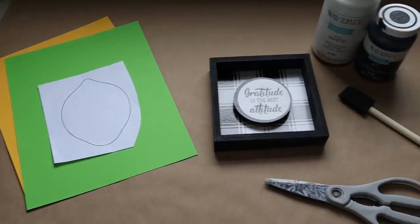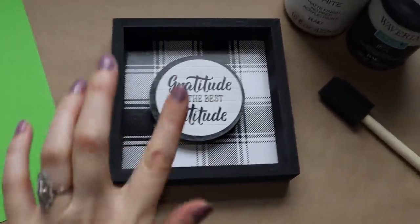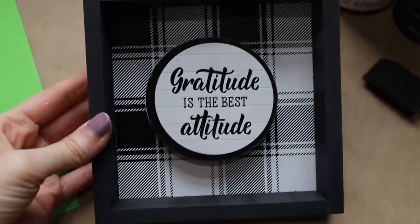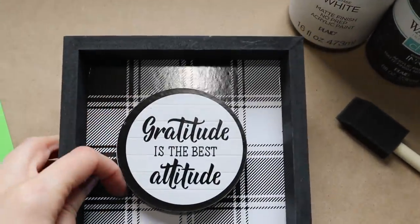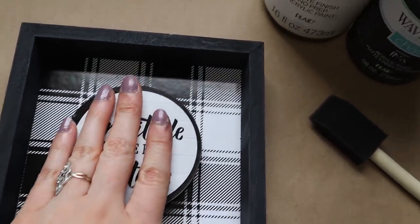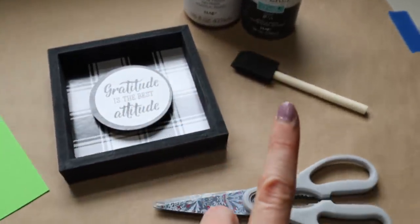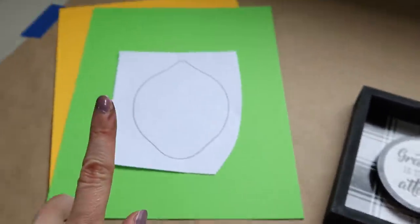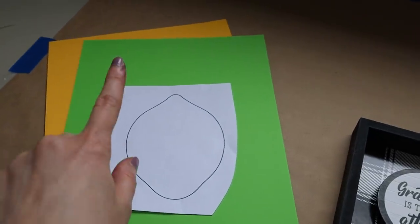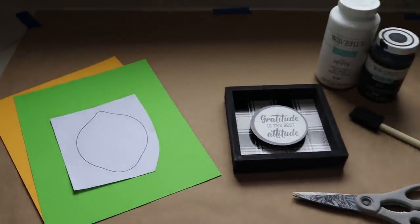Now for the really cute buffalo plaid sign — the main piece is of course from the Dollar Tree. I found this and thought how cute it would be to add a lemon to the center. You'll need that piece, white and black paint, a foam paint brush, scissors, and yellow and green card stock along with a template.